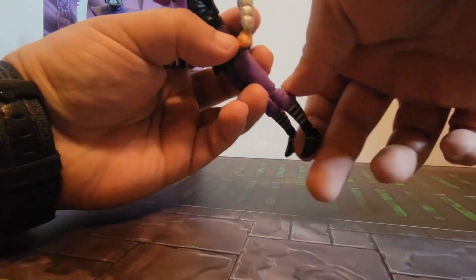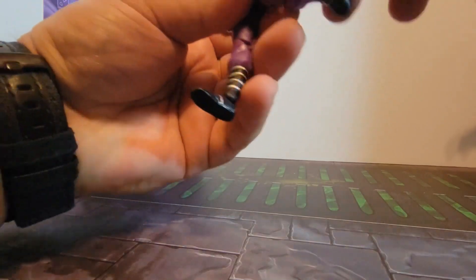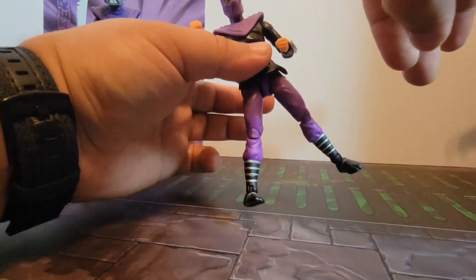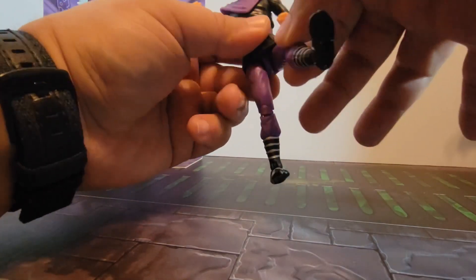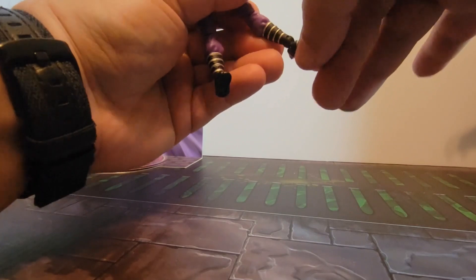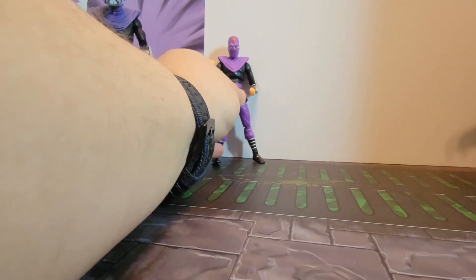The legs have pretty good articulation — an extremely deep knee bend on both joints. Legs rotate all the way around and come up slightly in the front, so you can get a football-punt pose, but they don't move back much. You do have a forward and back ankle swivel — you can go full broken ankle — but nothing side to side and no rotation in the shins. That's pretty much it for articulation.